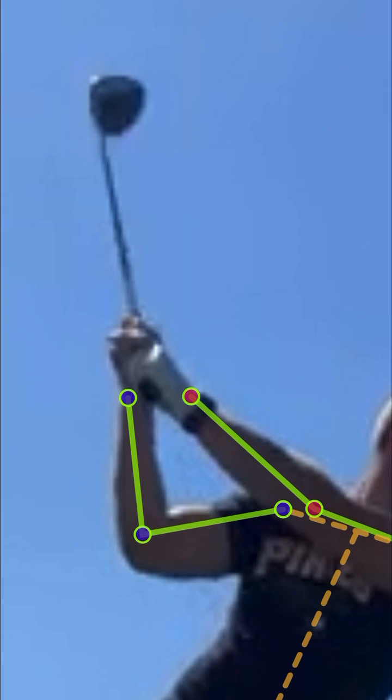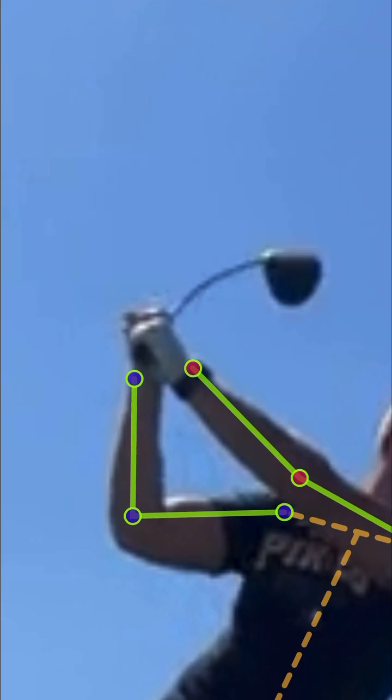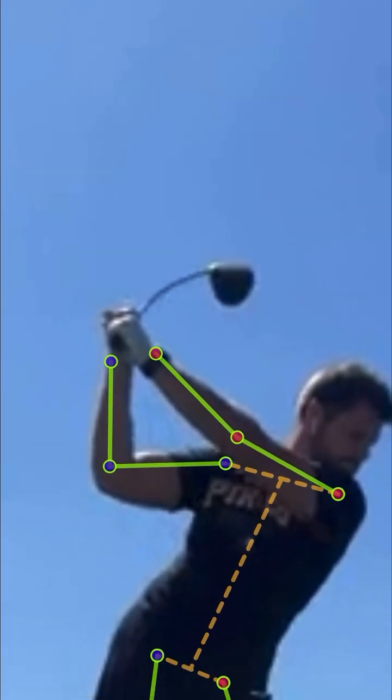If I take it all the way up to the top, you've got yourself a flat left wrist — that's a nice thing to have — but you do it with a super shut clubface, so that clubface is pointed up to the sky. You're also doing it with a trail wrist that's very flat, so you almost have two flat wrists at the top and a clubface that's super duper shut.